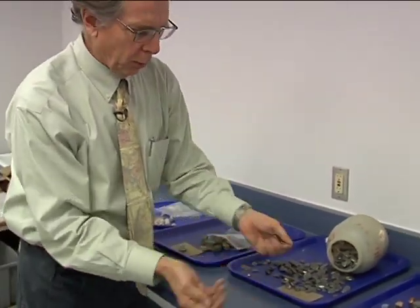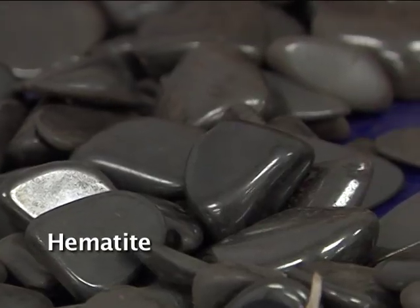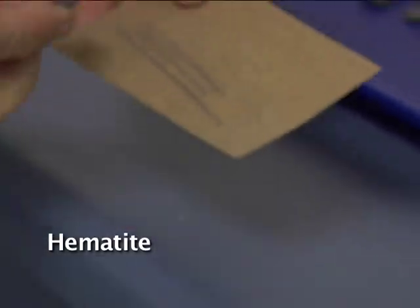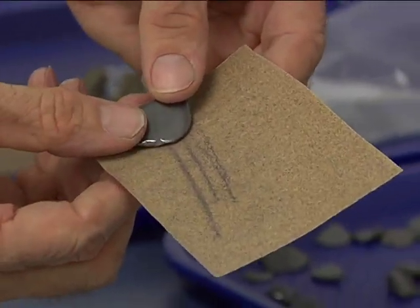These are tumble-polished samples of hematite — H-E-M-A-T-I-T-E. When you do a streak on this, the streak is kind of a reddish, purplish color. This is iron hematite.